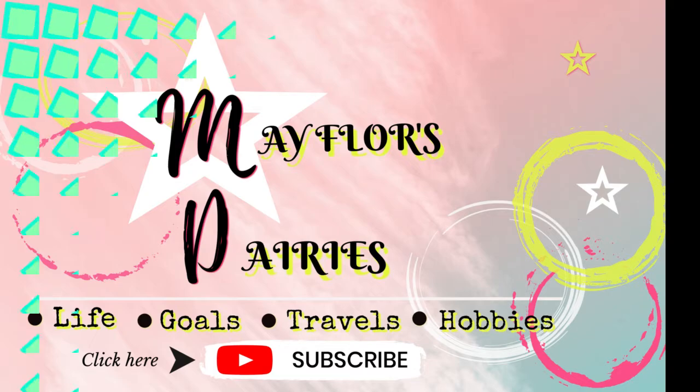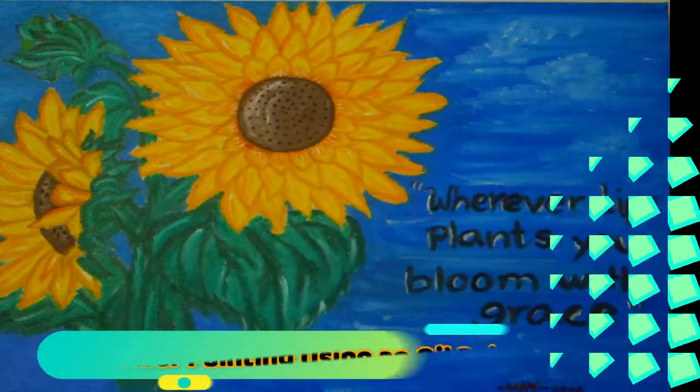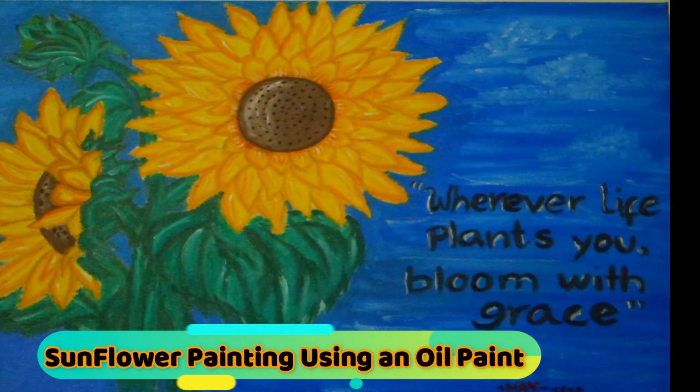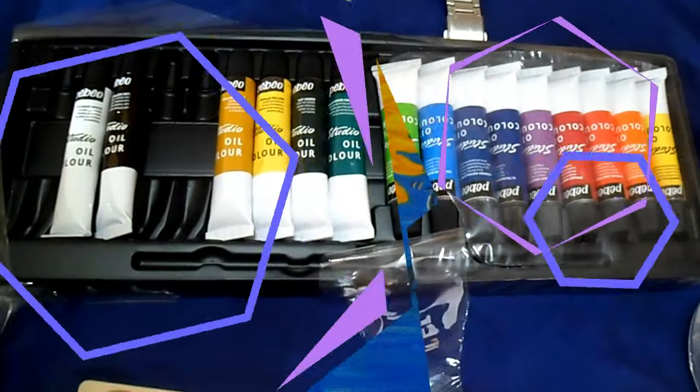Hello guys, today I will show you how to make a sunflower painting using oil paint and a canvas. Bear with me till the end of the video and also hit the subscribe button for more.